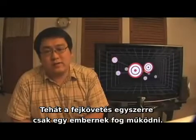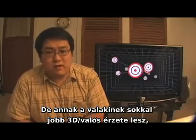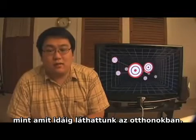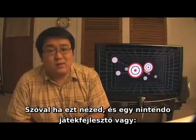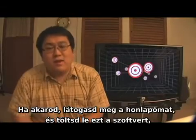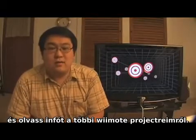Head tracking for VR displays is only going to work for one person at a time, but for that one person the 3D experience is going to be far more realistic and immersive than anything else we see in homes today. So if you're watching this and you're a Nintendo Wii game developer, I'm going to see some games. As usual, you can visit my website to download this software and find out more information about my other Wiimote projects. Thanks for watching!